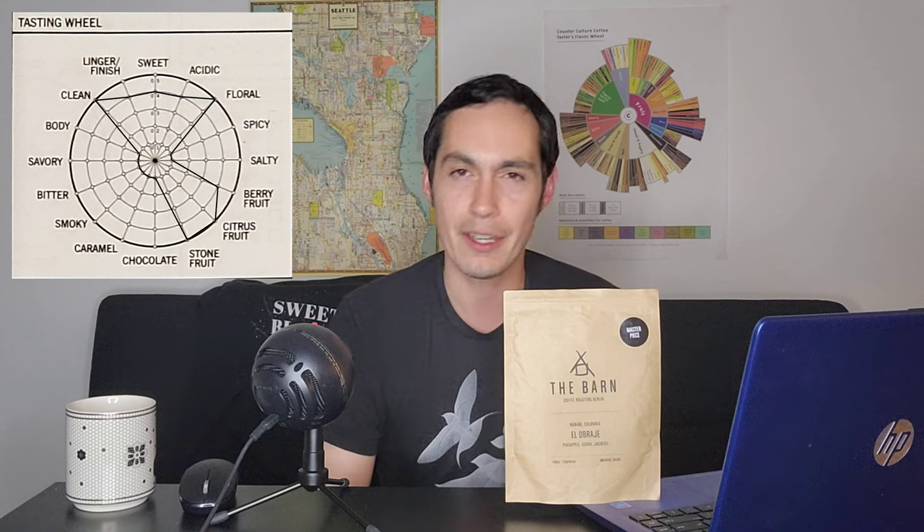Body is a level one — it really had a light body, but that's not too surprising as it is a gesha, even if it's a Colombian coffee. Not necessarily the heaviest body, but kind of to be expected. The finish is level four. I don't think I've ever scored a washed process coffee above a level four for finish, because it's very rare — with maybe the exception of Kenyan coffees — that they have a very lasting finish. If I'm being nitpicky, it finishes kind of even with a shorter finish, especially relative to the vibrancy within the coffee. But level four looks about perfect.